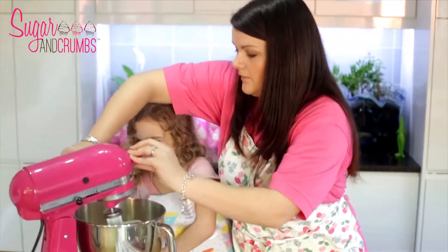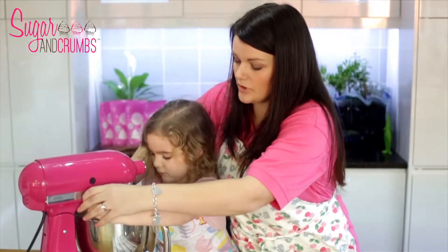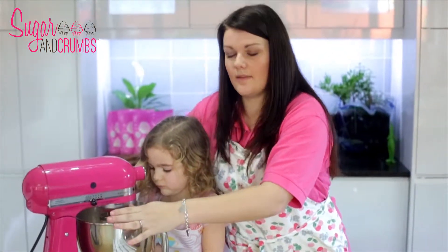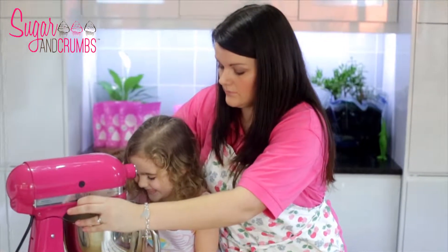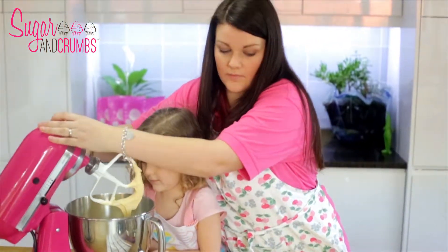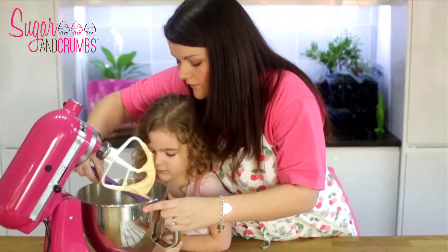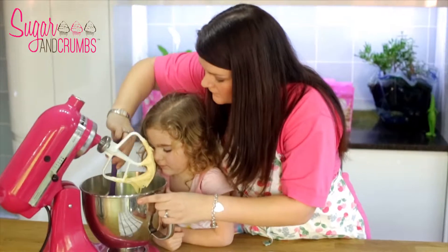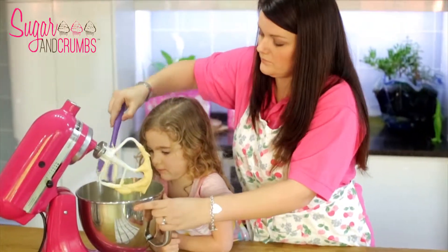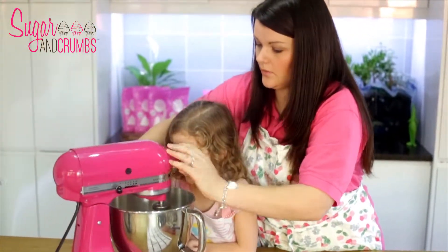We're just going to put the mixer back on. At this stage you don't want to mix it for too long or too fast, because you don't want to add extra air that you don't need. We're just going to give it a quick mix, and then just use your spoon to scrape down the sides for any flour that's not yet mixed in, then give it another quick mix.